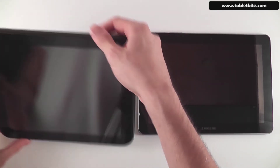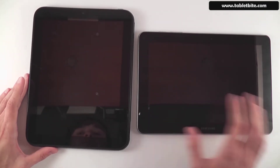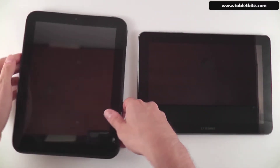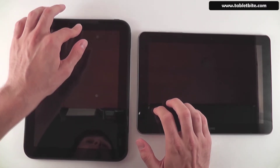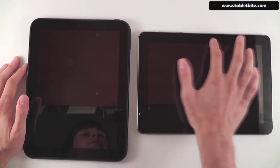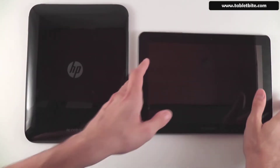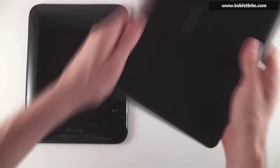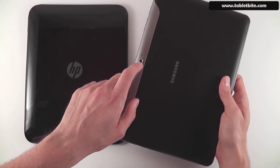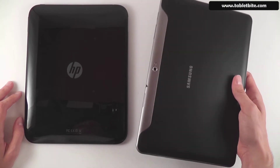Looking at the front side, the HP Touchpad features a home button while the Samsung has no physical button at all. There are also front-facing cameras — 1.3 megapixels on the HP Touchpad and a 2 megapixel front-facing camera on the Samsung. Turning them over, the HP has no rear-facing camera, while the Samsung has a 3.2 megapixel rear camera with flash.